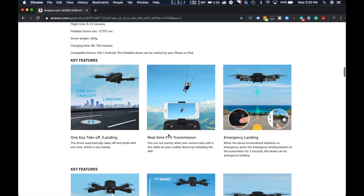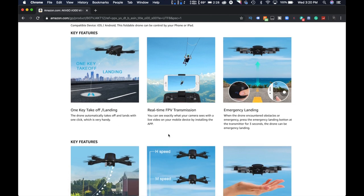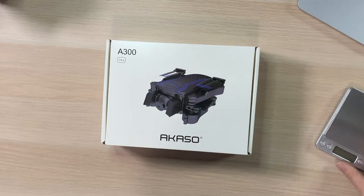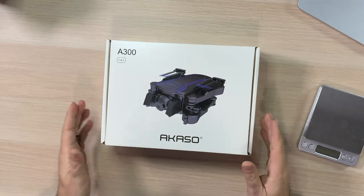One key takeoff and landing, real-time FPV, emergency landing. When the drone encounters obstacles or an emergency, press the emergency landing button for three seconds and the drone will come down. One key return, three speed modes. Item weight 1.1 pounds. What's that in grams? We're going to weigh it because I'd like to see if it falls underneath that 250 gram mark. Here in Canada, anything over 250 grams has to be registered.